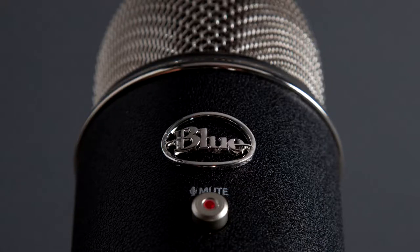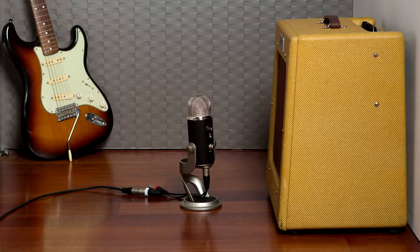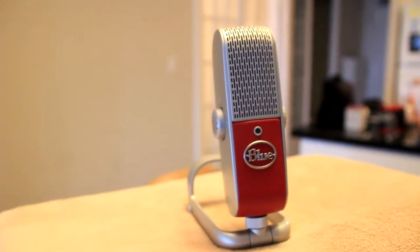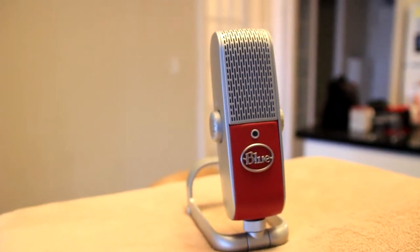Hi everyone, this is Paul from the Best Buy Blog, and today I'll be giving you a look at Blue's latest microphone. When I think of Blue microphones, I immediately think of their rich heritage creating amazing professional studio microphones. In recent years they brought their expertise to the USB microphone market and created iconic products like the Yeti and the Snowball. Their latest creation is the Blue Raspberry microphone, a sleek portable mic that gives you clear studio-caliber sound.